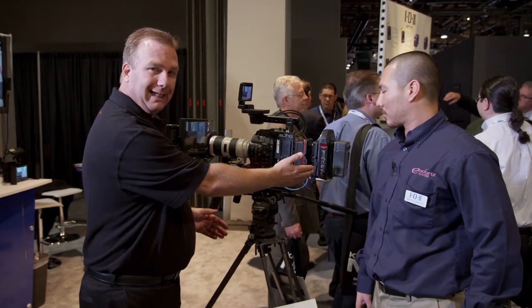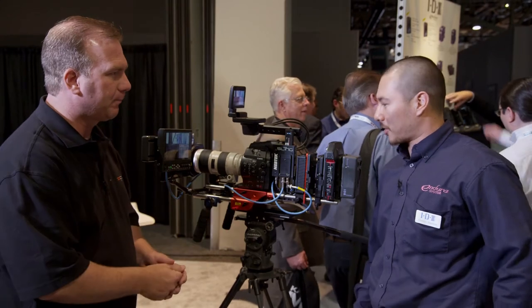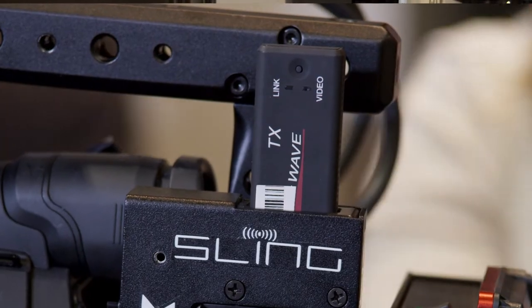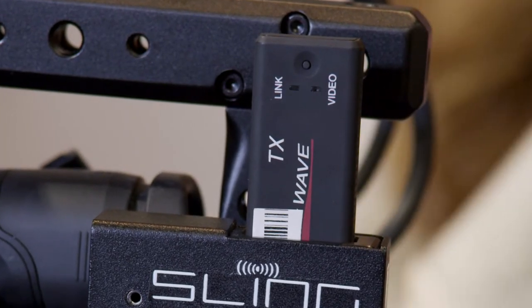You've probably seen the CamWave Webby before. They have a new version of that, but this year there's another new wireless video product. They've introduced a stick-type HDMI transmitter. It's fully uncompressed, zero-frame delay, and still operates within the license-free 5 gigahertz bandwidth. Transmission range is about 300 feet line of sight, and you can get up to maybe 150 to 200 feet through walls.